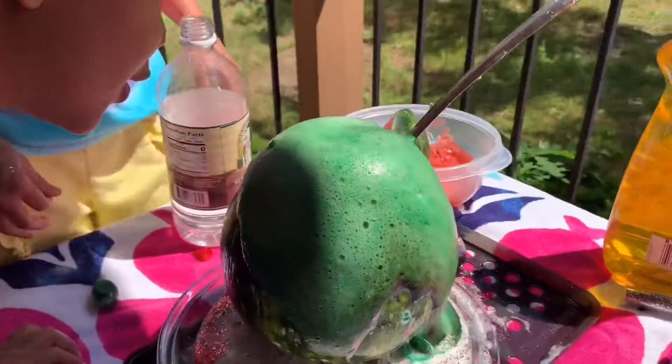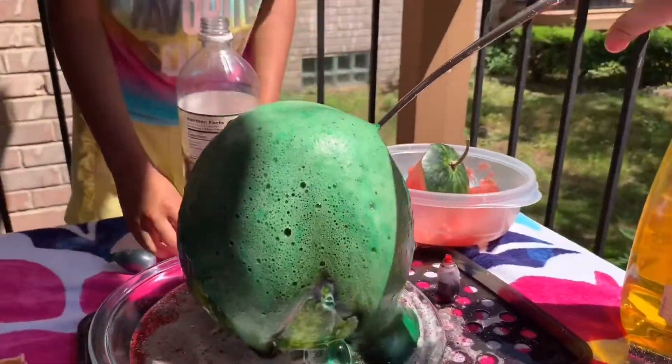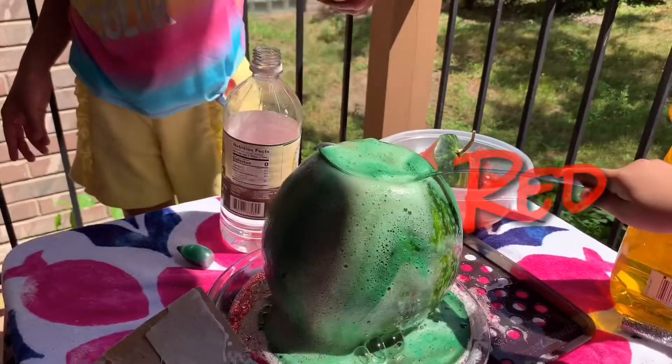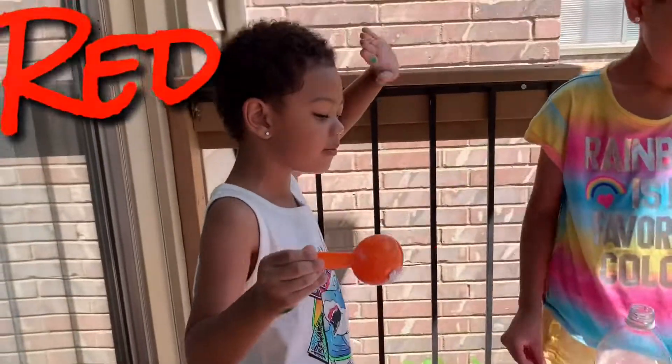That green — oh, that's cool! What is that? It looks like the green machine. I want it to be green and red. Red, green, red.